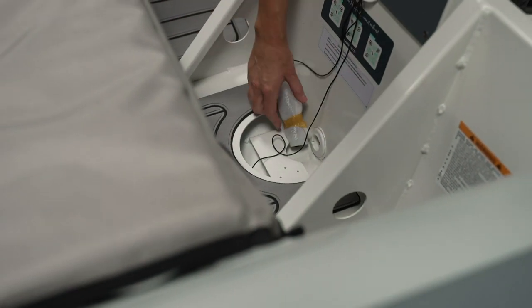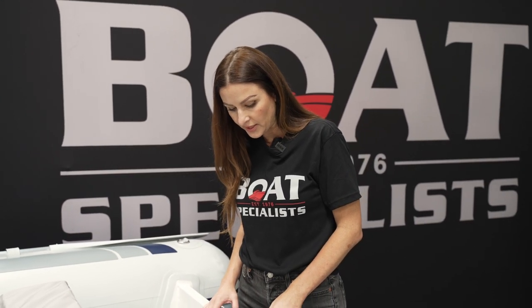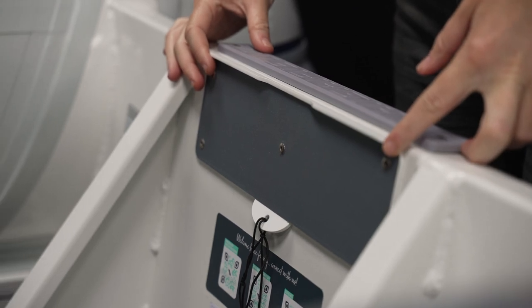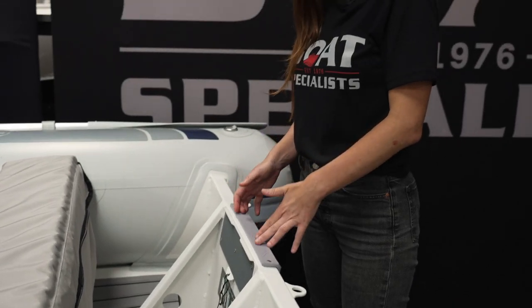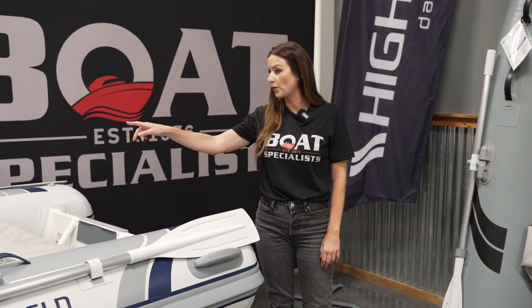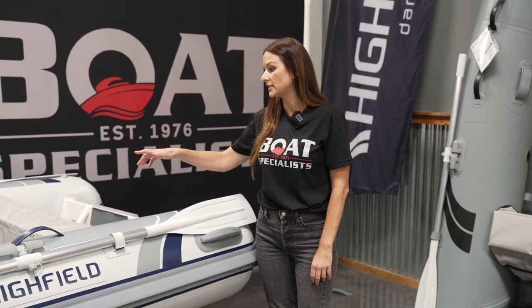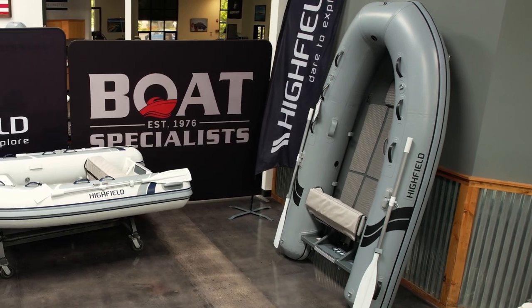The boat is self-bailing — you'll see here it has a self-bailing valve. Another cool feature about the Classics is that they have a heavy duty transom plate, and you'll see they actually include a lip. This adds stability and makes it super easy to clamp the motor on and keep it on. They also have patched rings — four of them — which makes it super easy if you wanted to add a bimini to your boat. And on the inside, they have four lifting points for davits. That pretty much covers the Classic.